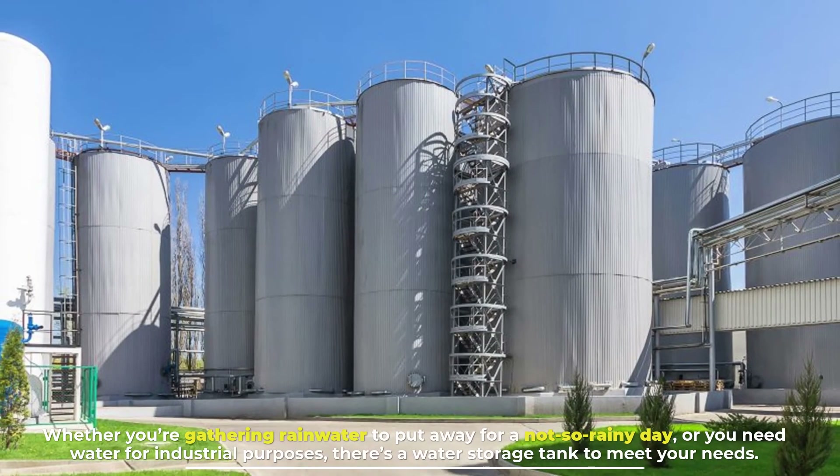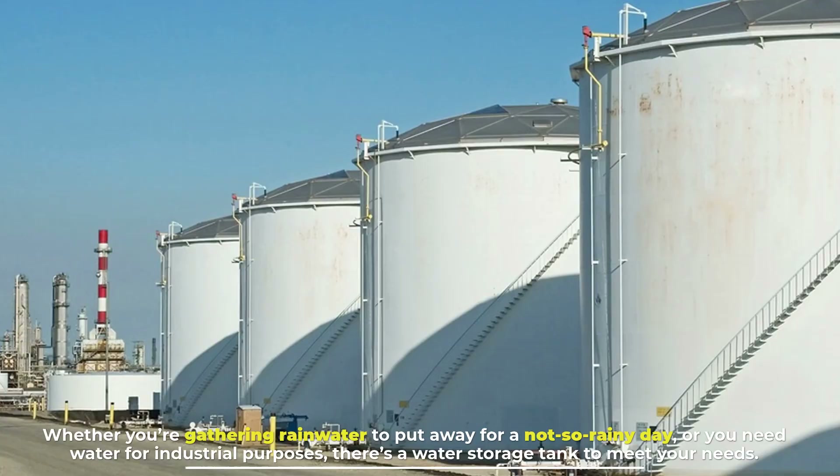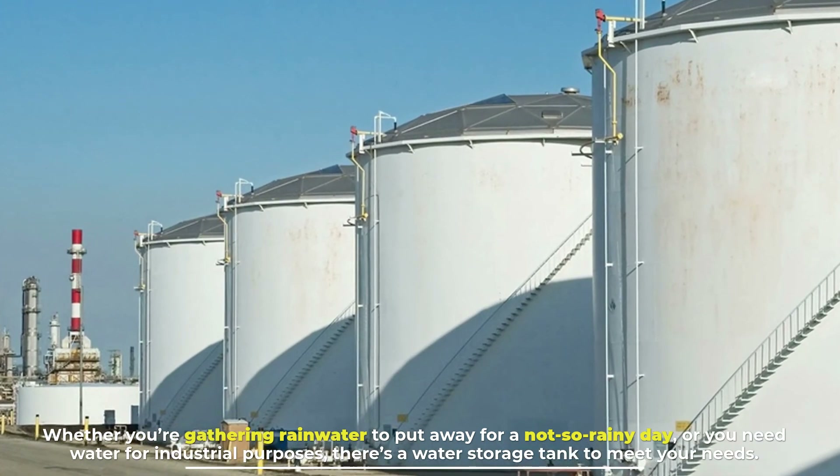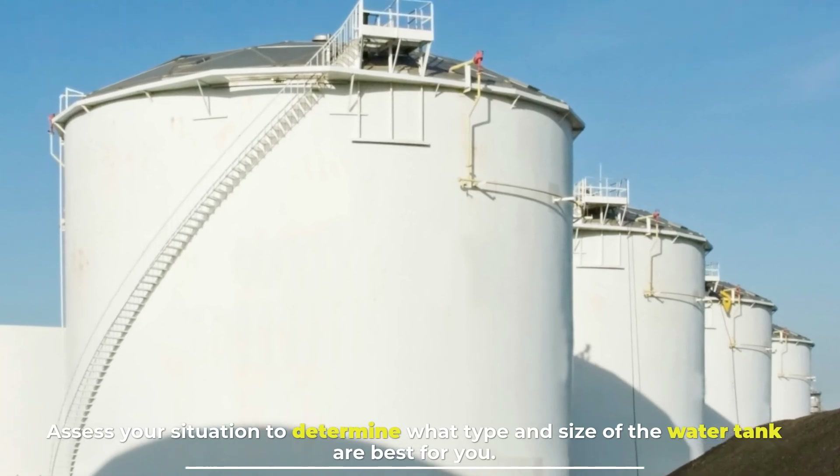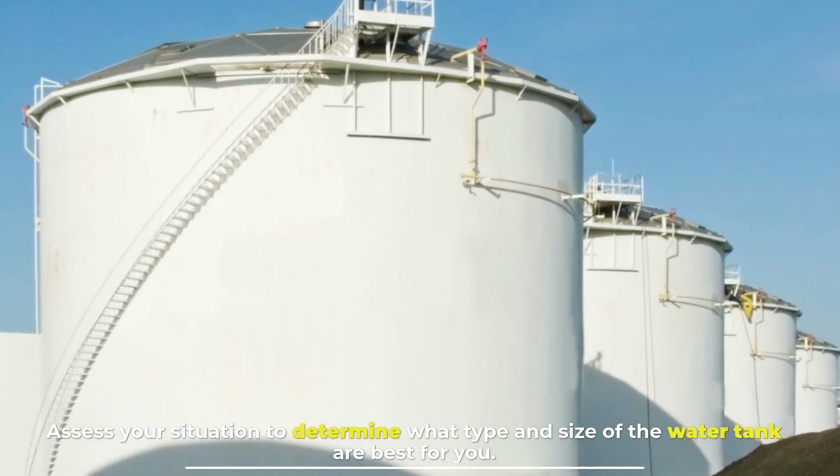Whether you're gathering rainwater to put away for a not-so-rainy day or you need water for industrial purposes, there's a water storage tank to meet your needs. Assess your situation to determine what type and size of water tank are best for you.